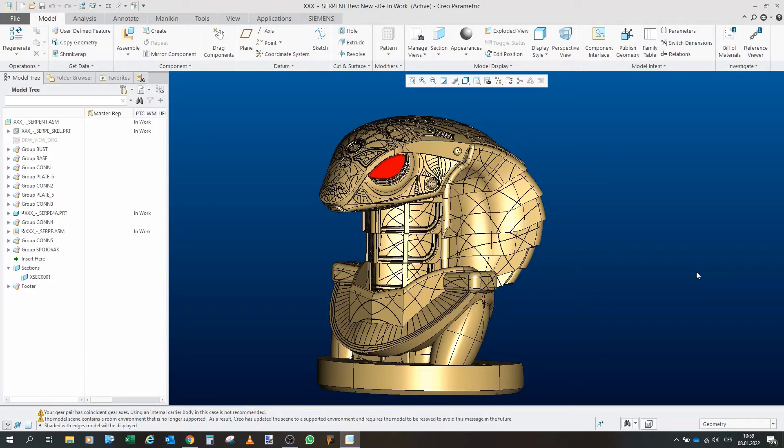Greetings fellow Gators! I would like to welcome you first to another part of this project Serpent Guard. I would also like to welcome you in the new year and wish you that the new year will be better than the last one.